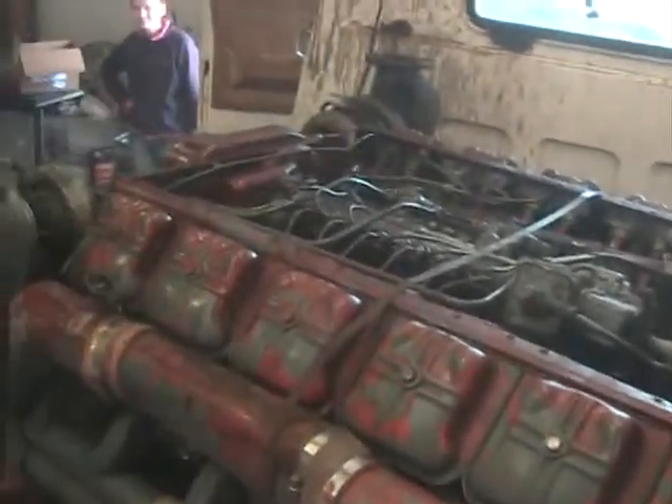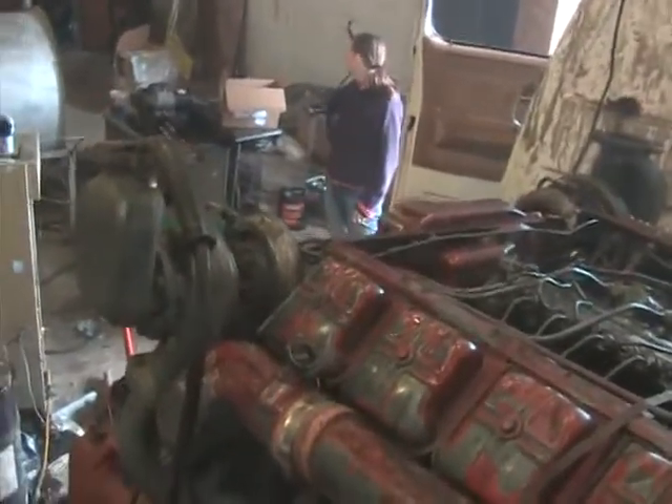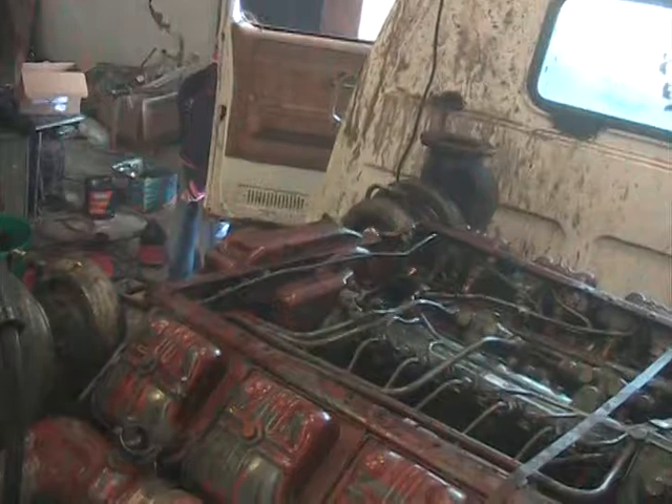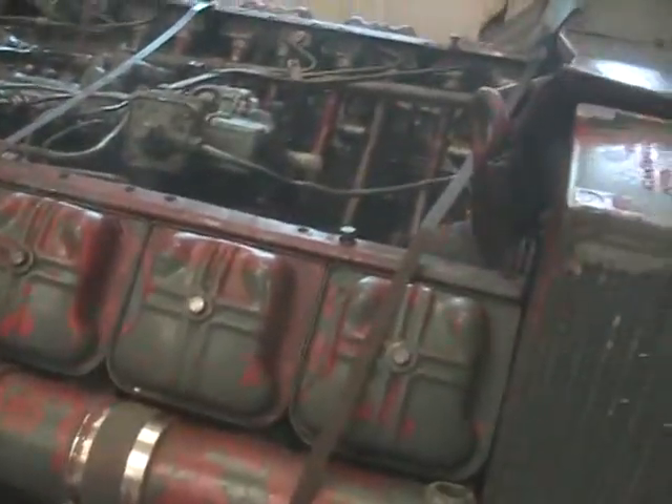I picked up this here Deutz V12 engine. It's a BF12 413 series. It's got the twin turbos on it and six cylinders on both sides.